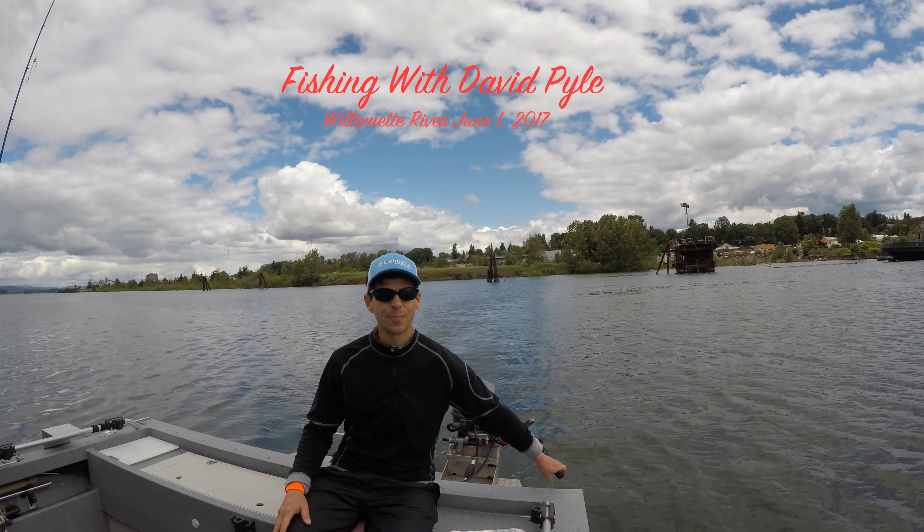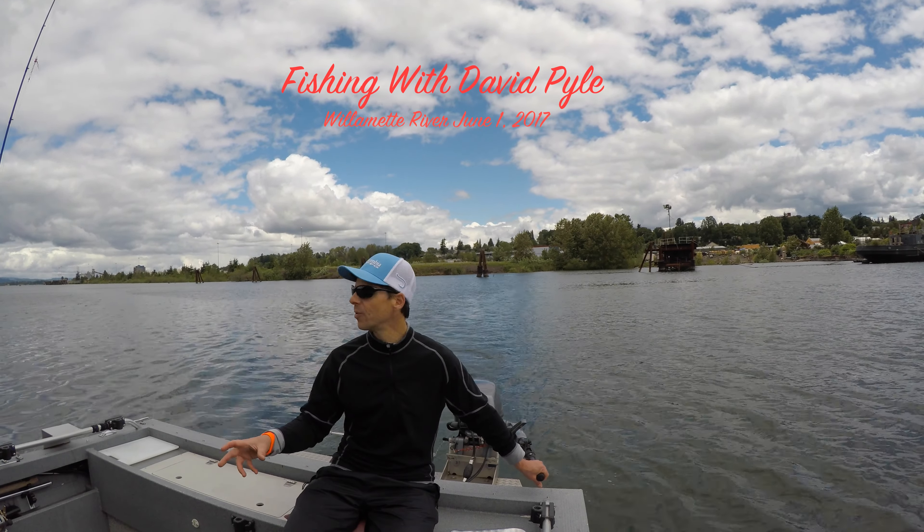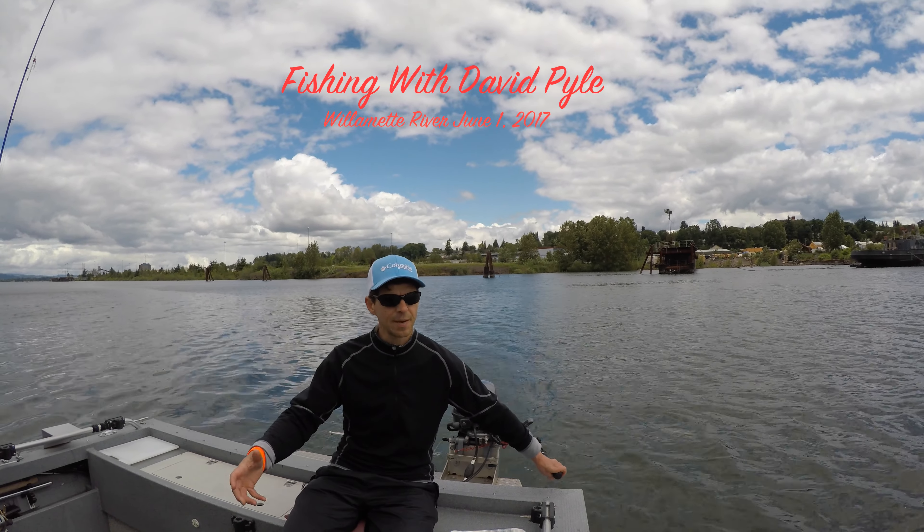Hi and welcome back to Fishing with David Pyle. It's June 1st, 2017 and I'm out on the Willamette River today in the St. Johns area fishing salmon.